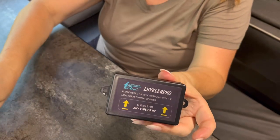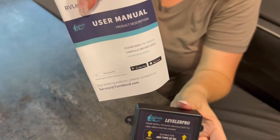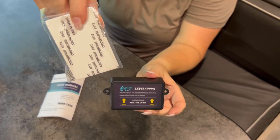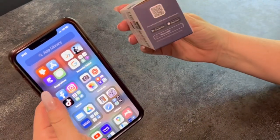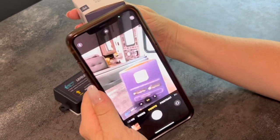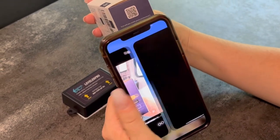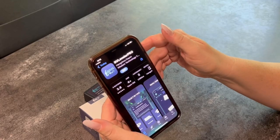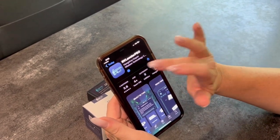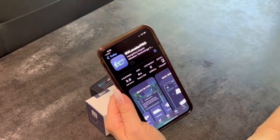Here's the device. It also comes with an instruction manual, mounting strips, and a couple of screws. The first thing you're going to want to do is download the app. They have a handy QR code on the box, so we're going to go ahead and get the app from there. It's called RV Leveler Pro. We're going to download the app and then we'll show you how to install it.